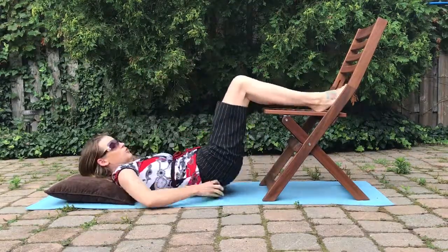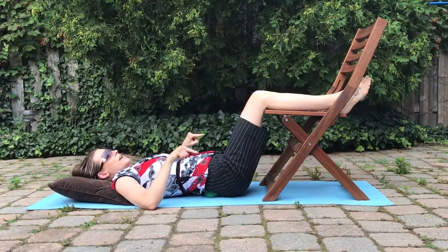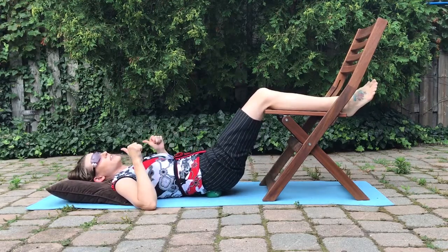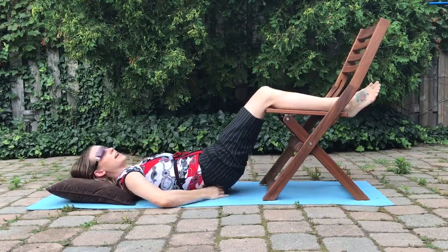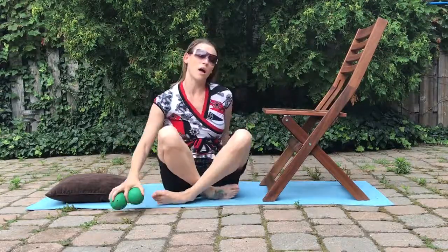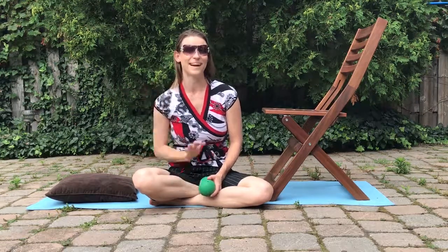So again: rock forward and inhale, rock back and exhale. Inhale forward, exhale back. The same length of time applies — five to ten minutes for relaxation purposes. Hopefully you found this exercise helpful, and I look forward to seeing you next time. Bye!